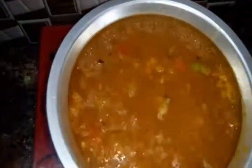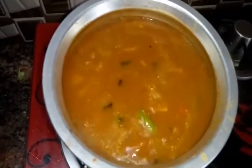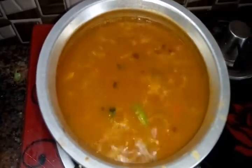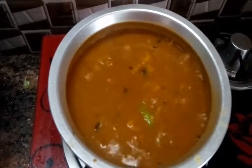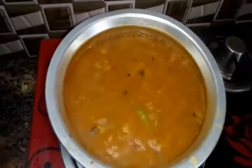Now I'm adding the fish pieces. Allow it to cook for four to five minutes. Let it boil — keep it on high flame. And that's it, our fish curry is ready!